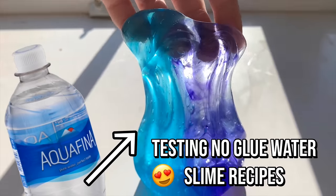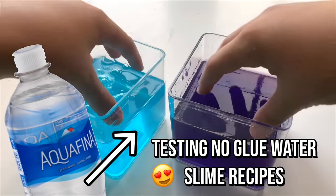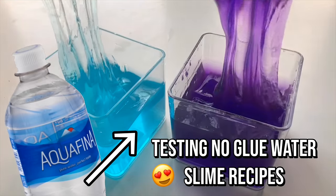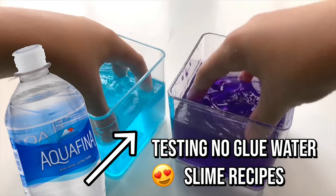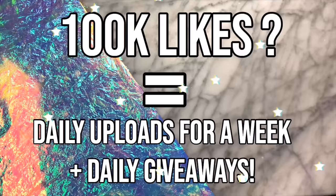Hey guys, it's JSHDUI and welcome back to another video. I'm so excited to hang out with you guys again today because today I'll be showing you all the new no-glue slime recipes I've found out how to make in the past week. Grab a snack or get some slime to play with and enjoy watching this video.